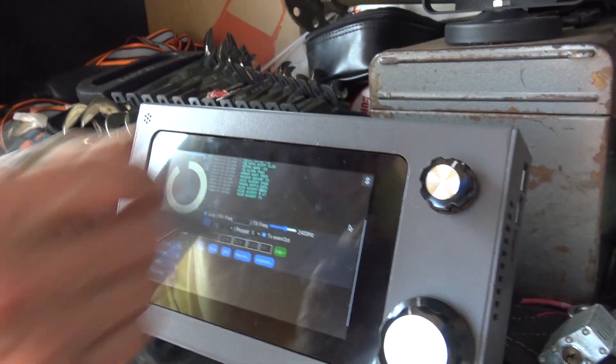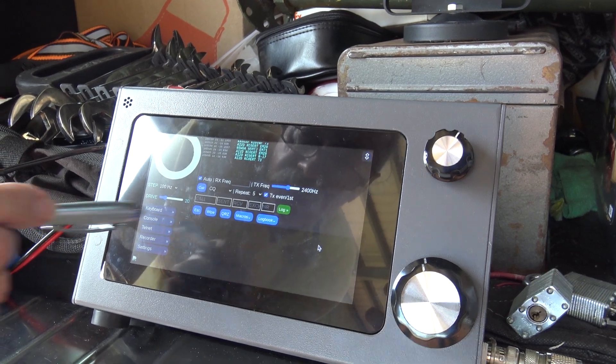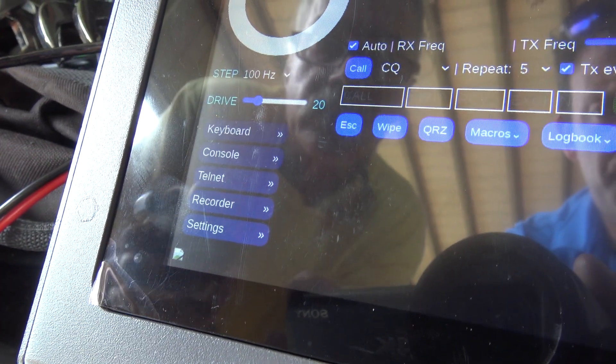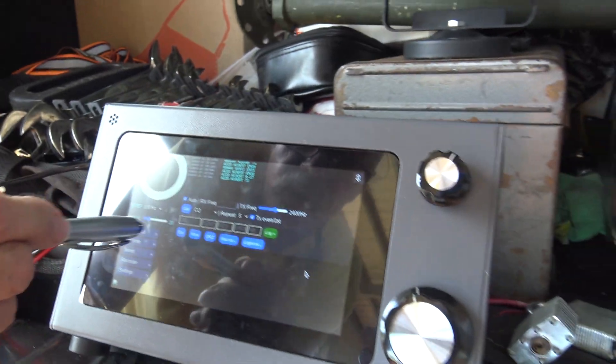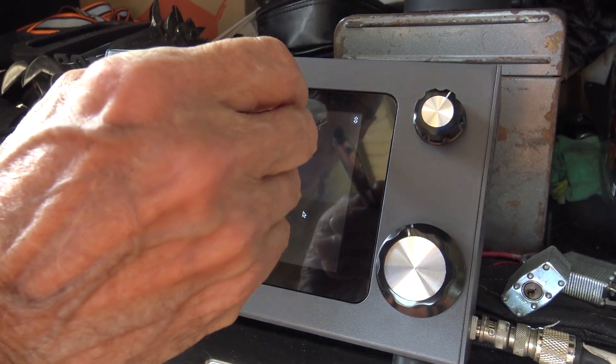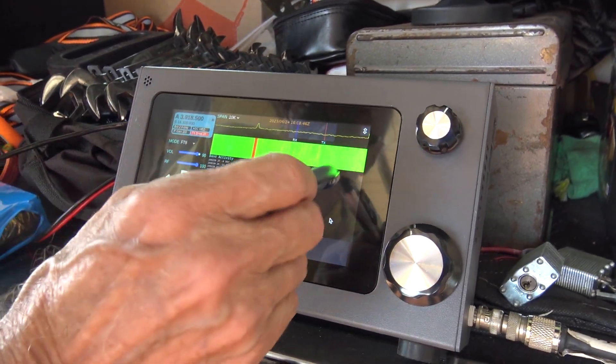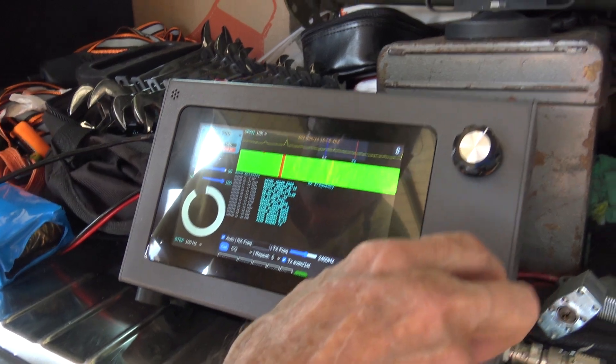You go up here and you've got your keyboard, your console, your telnet, your recordings, and your settings. You can record your CQ — you can do all that. It stays on the SD card. And like I said, you got the HAARP radar going.